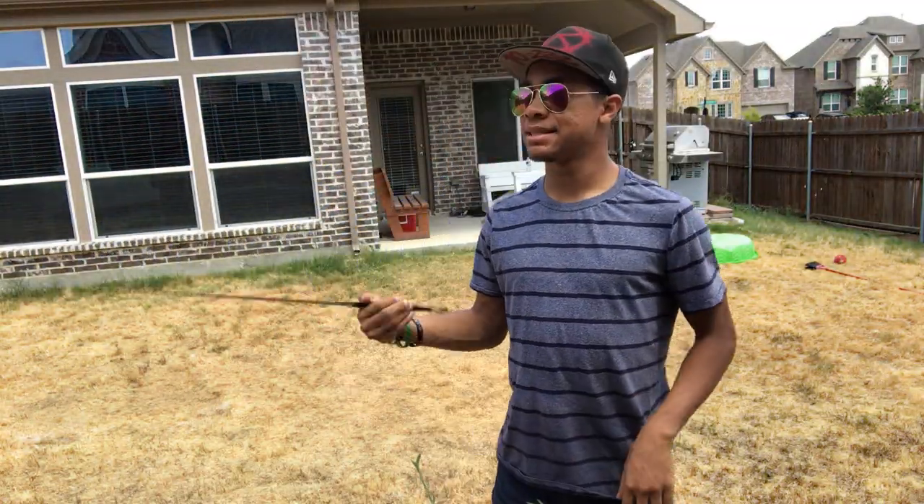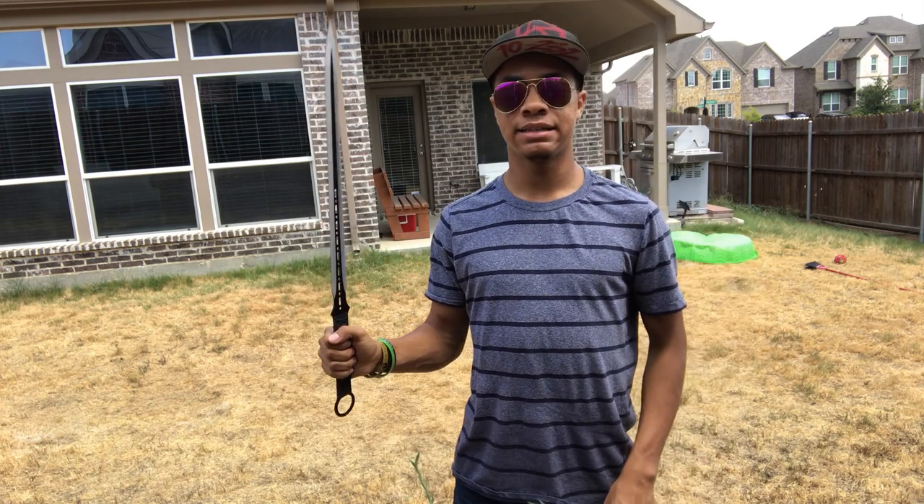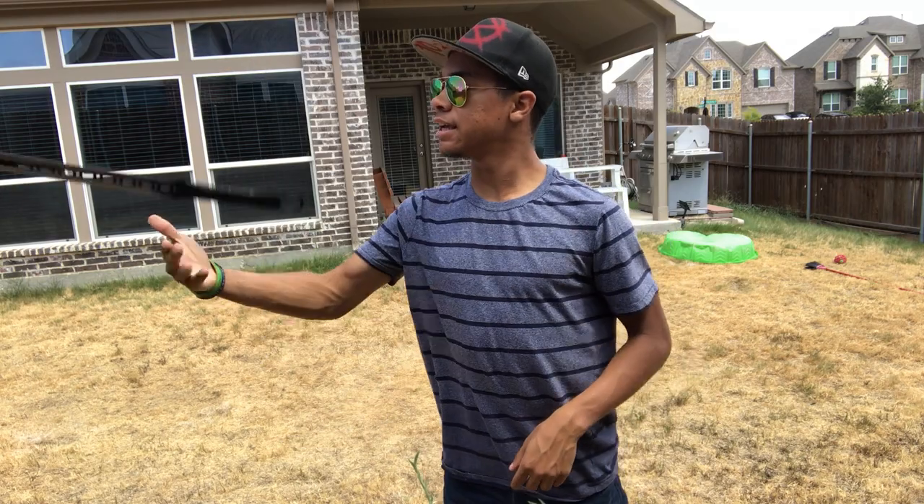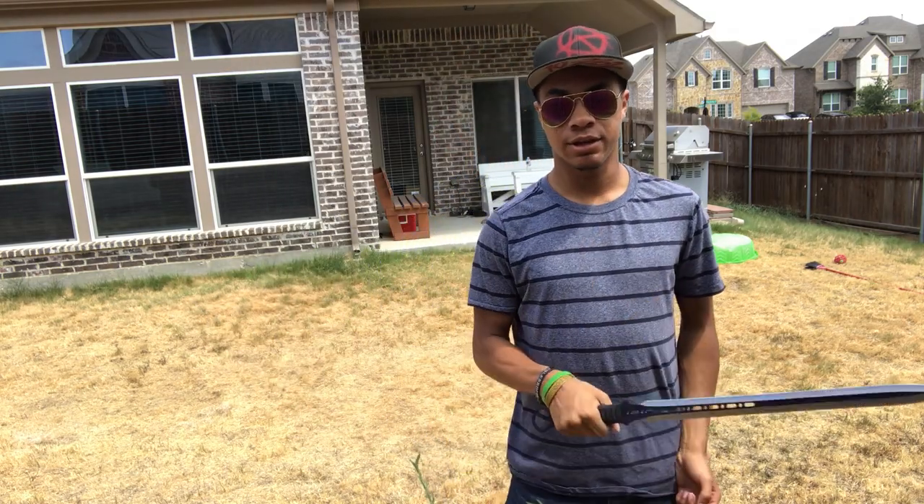For those of you that pay attention, yes, this is the same sword I used in my 'sticks with a sharp sword' video — so this is dangerous, so be careful if you get it yourself.